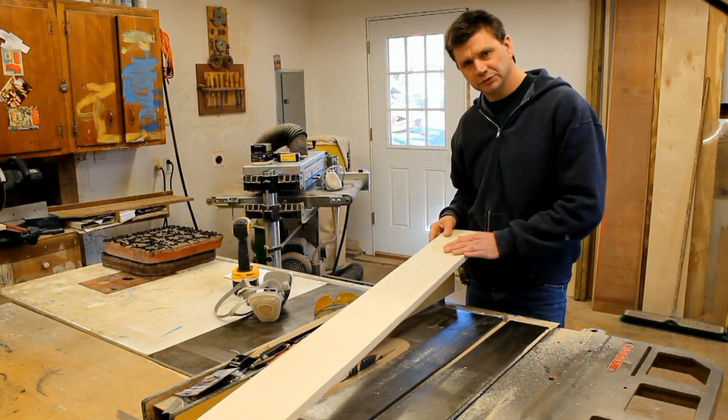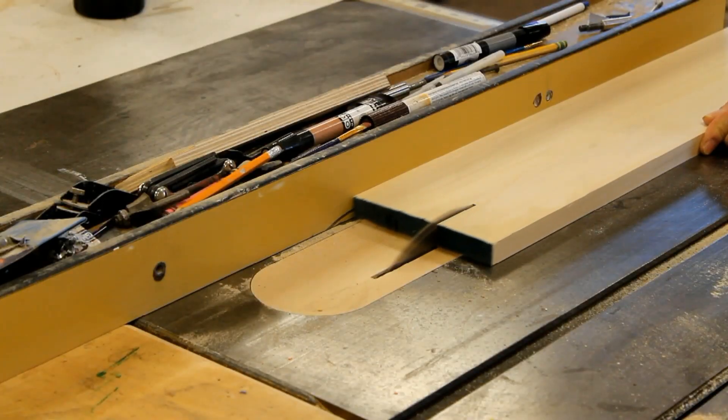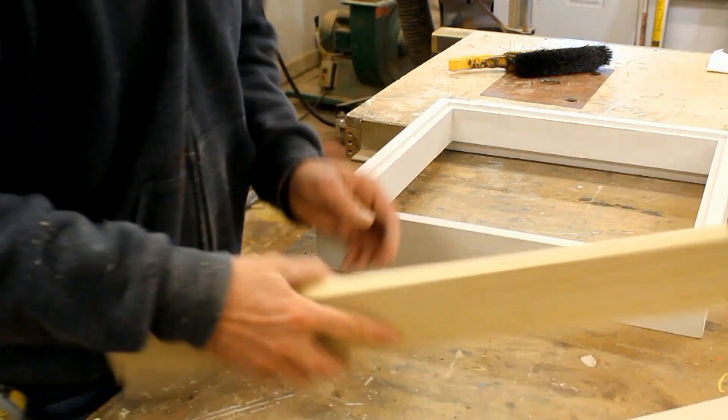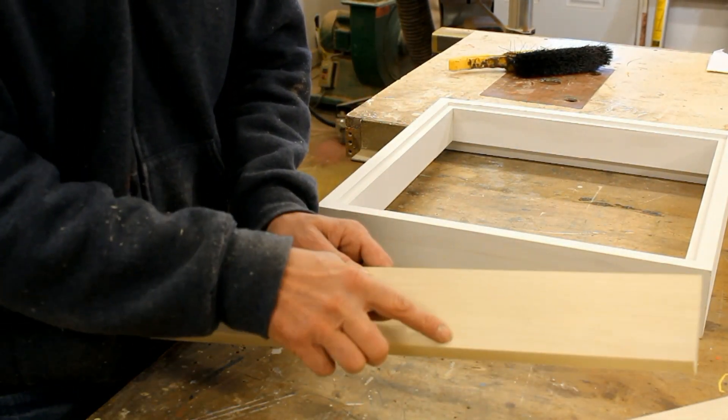I'll be making the frames out of poplar, which is a good choice for a painted finish. For the outside edge of the frame, it's one by six poplar, ripped down to three and a quarter.